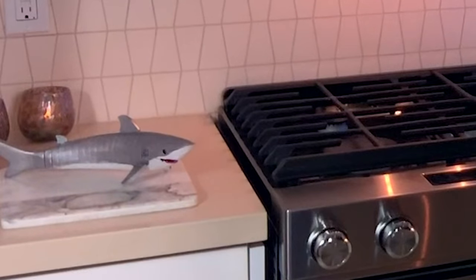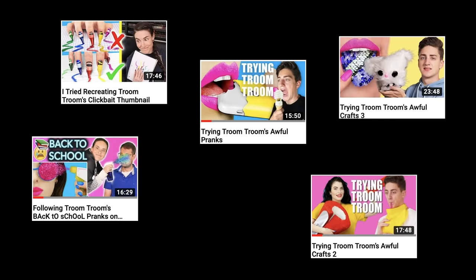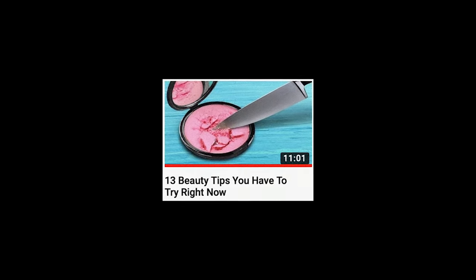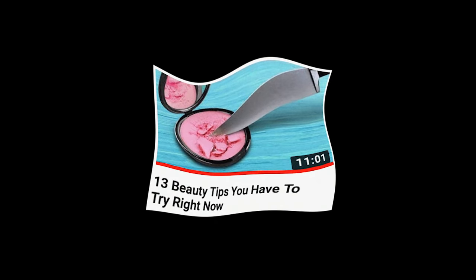I don't even have that many friends. Both Danny Gonzalez and Simply Nailogical have made several videos trying Troom Troom's crafts and pranks, and now I am going to try Troom Troom's beauty tips — specifically, 13 beauty tips you have to try right now. What happens if I don't try them right now? I'm not going to find out because I'm going to press play right now and have my life change forever.